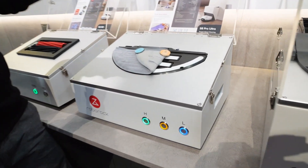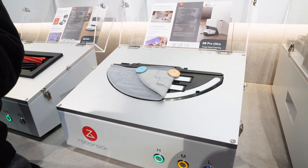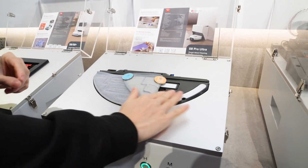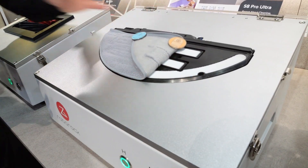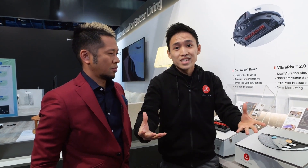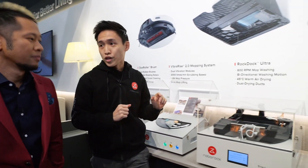They also have a very powerful mopping system — Roborock's VibraRise 2.0. It takes the concept from a sonic toothbrush, scrubbing the floor very intensively to get stains out. You can feel how powerful the vibration is. This mop pad also lifts automatically when the vacuum identifies it's on carpet, so your carpets won't get mopped.